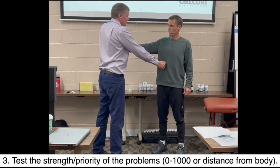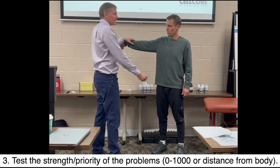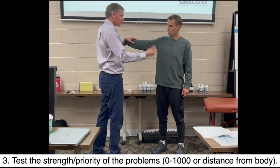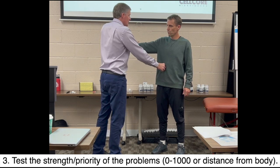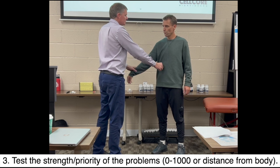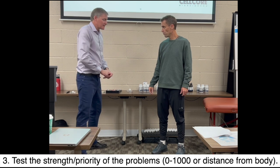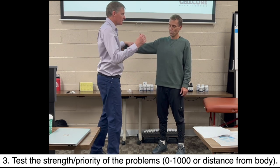Over 500? Yes. Over 600? Yes. Over 700? Over 800? So it's over 700. And you're going to be drilling this tomorrow. Is it over 710? 720? 730? 740? 750? 760? 770? It's strong at 760. The arm is weak at 770 — so it's below that, around 760.